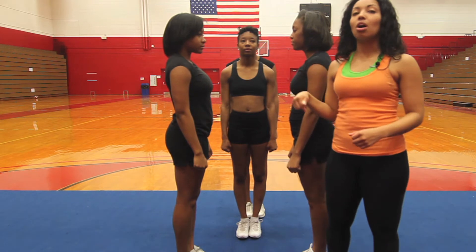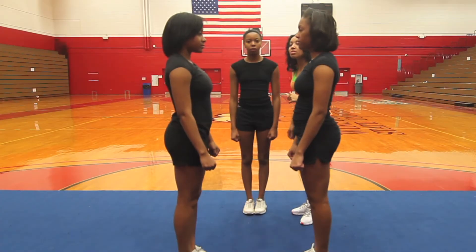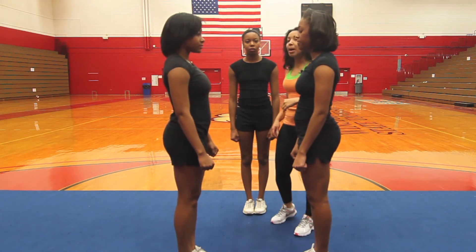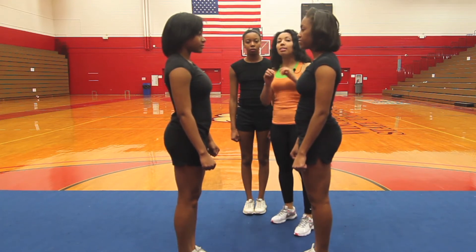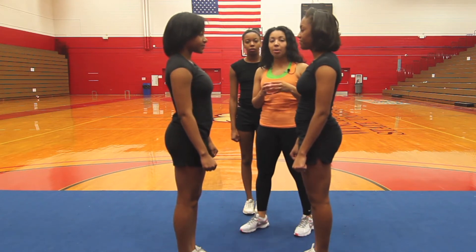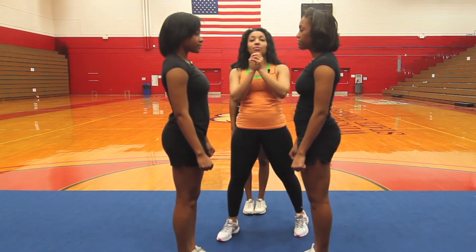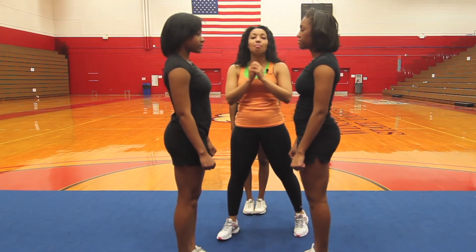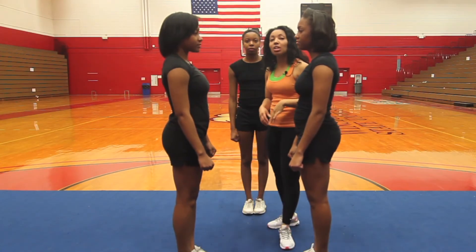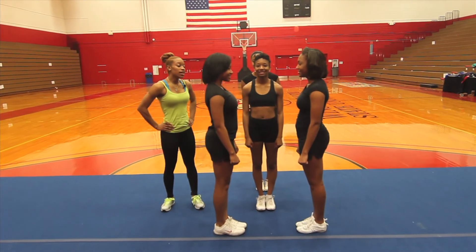The main thing for bases is that you're using your legs — that's where the strength is coming from, not your arms. The back spot is one of the most important parts of your stunt group. You usually want your back spot to be a little bit taller than your bases. They are also controlling the stunt — whether it goes right or left, they make sure it shifts back to the middle. That concludes the bottom positioning for a group of four or five.